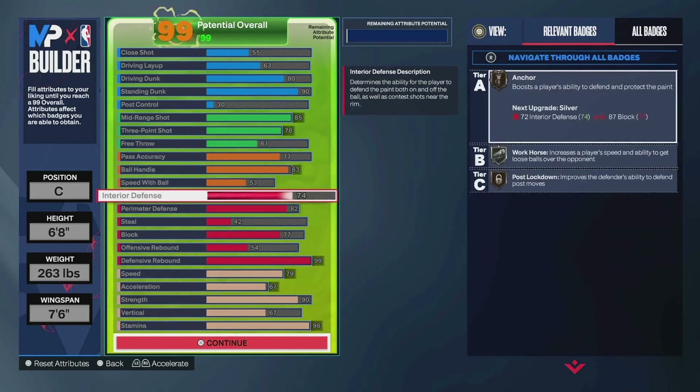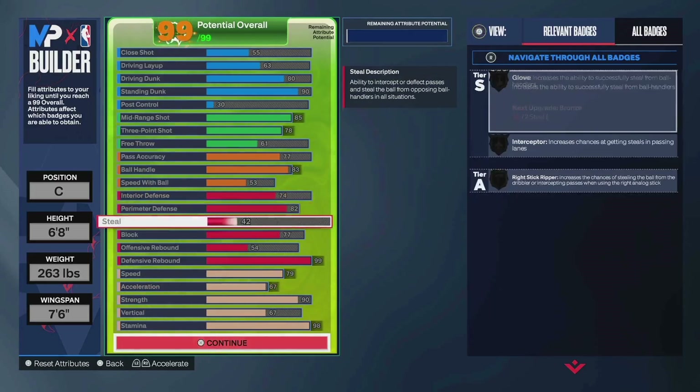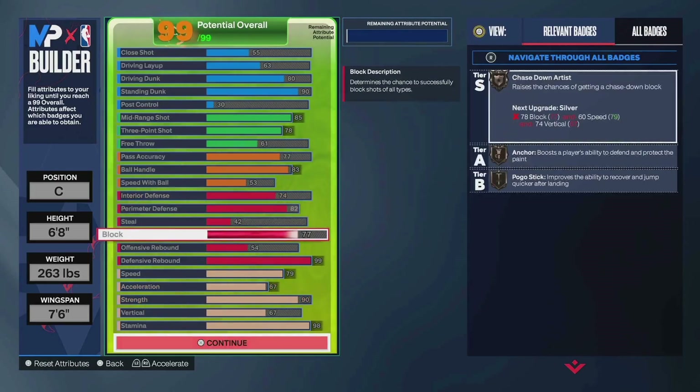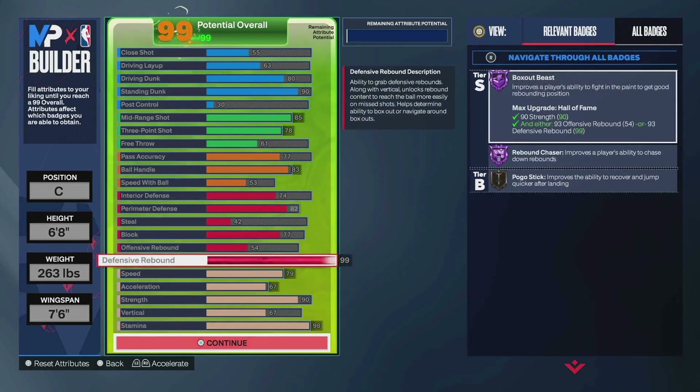74 interior — bronze post lock. 82 perimeter — silver challenger. 42 steal; again, don't go for lanes a ton. 77 block for bronze chase down and bronze anchor. And 99 defensive rebound — Hall of Fame rebound chaser, Hall of Fame box out beast.